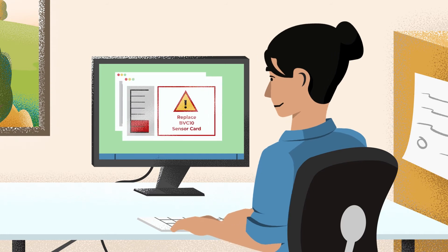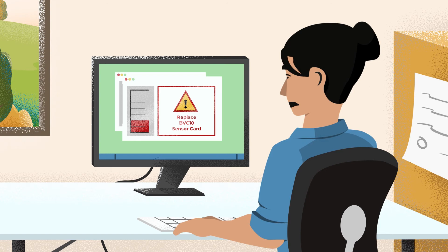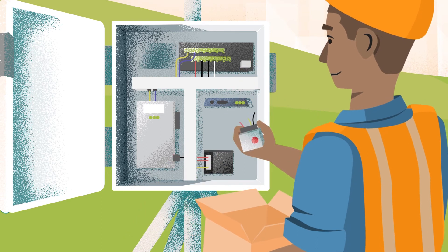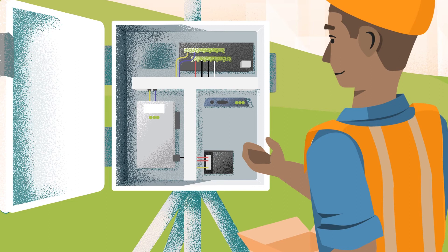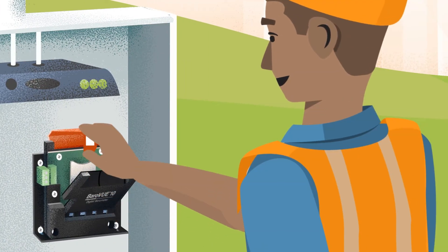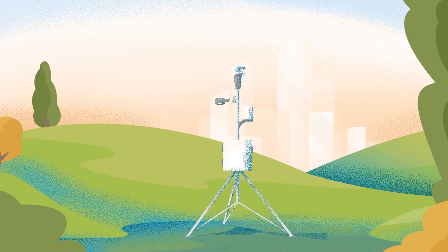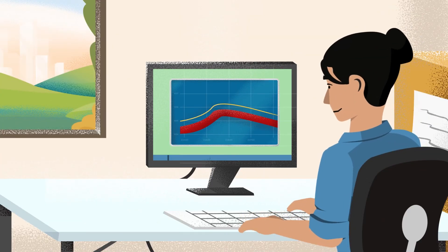The BaroVUE 10 is a smart sensor with built-in self-diagnostics, allowing you to determine when recalibration is required. In the event of a sensor error, typically you have to remove the sensor entirely and send it to the manufacturer for recalibration. The BaroVUE 10 allows you to perform recalibration easily on site by replacing the sensor card in a matter of seconds, so you can worry less about your equipment and more about acting on your insights.